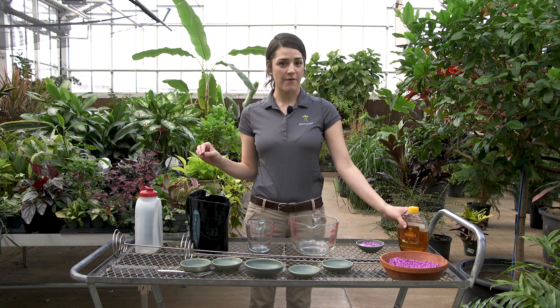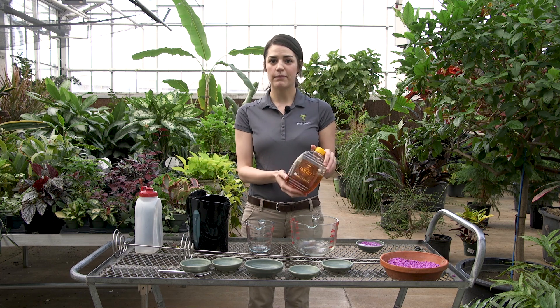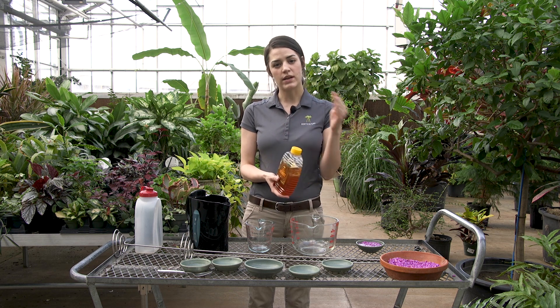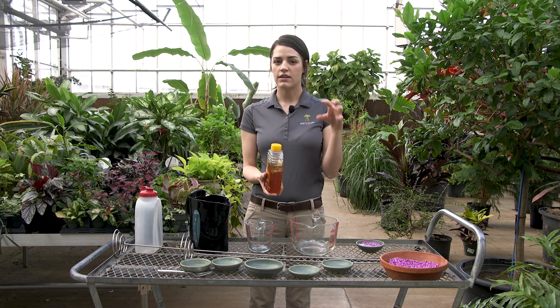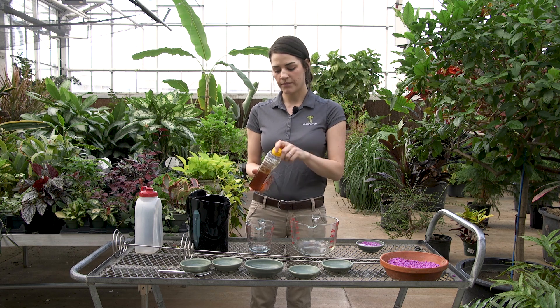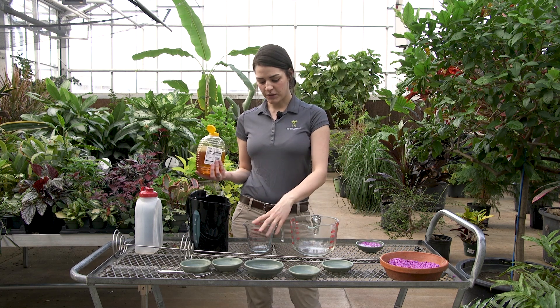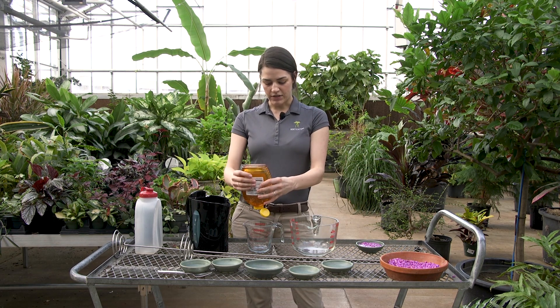We pour honey water over the top of the aquarium gravel, and I'm going to show you how we make our honey water. We use basic honey, whatever we can get at Meyer, and our ratio is about one to eight — one ounce of honey dissolved in about eight ounces of water. For us we make big batches because we're feeding a lot of butterflies, so I'll usually do about eight ounces of honey to 64 ounces of water.